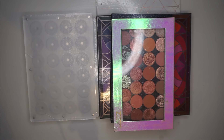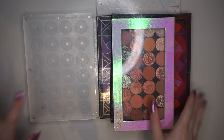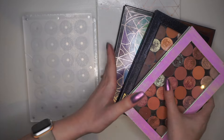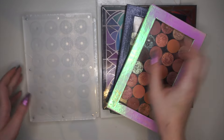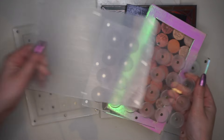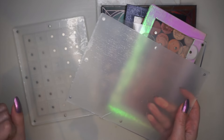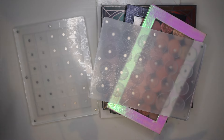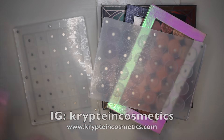Hi guys and welcome back to my channel. Today I'm here with a bit of a reorganization of my single shadows. I'm not gonna take my whole collection today — I'm only gonna go through these palettes right here. The reason is because I recently got these beautiful palettes in the mail. I ordered some new Mary Mary palettes, which are from an independently owned brand. I'll have her brand name and website on the screen so you can see.